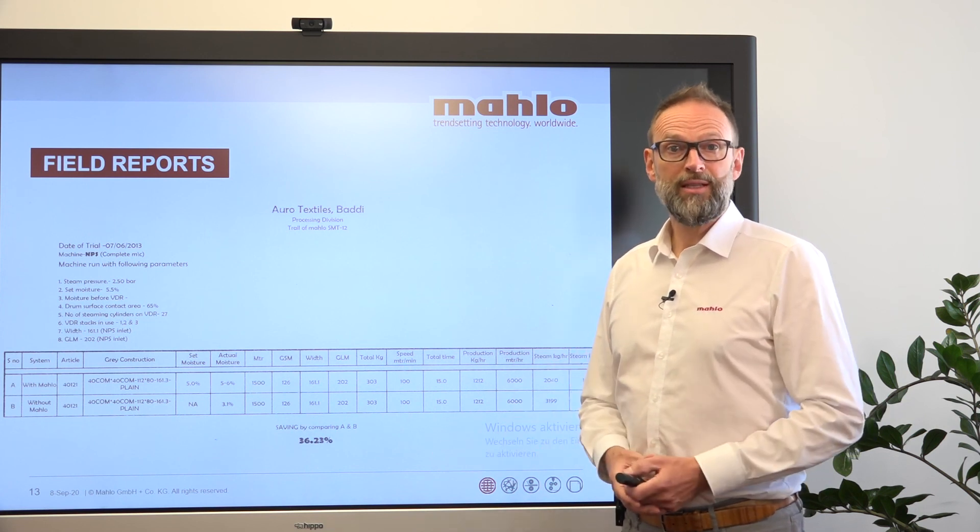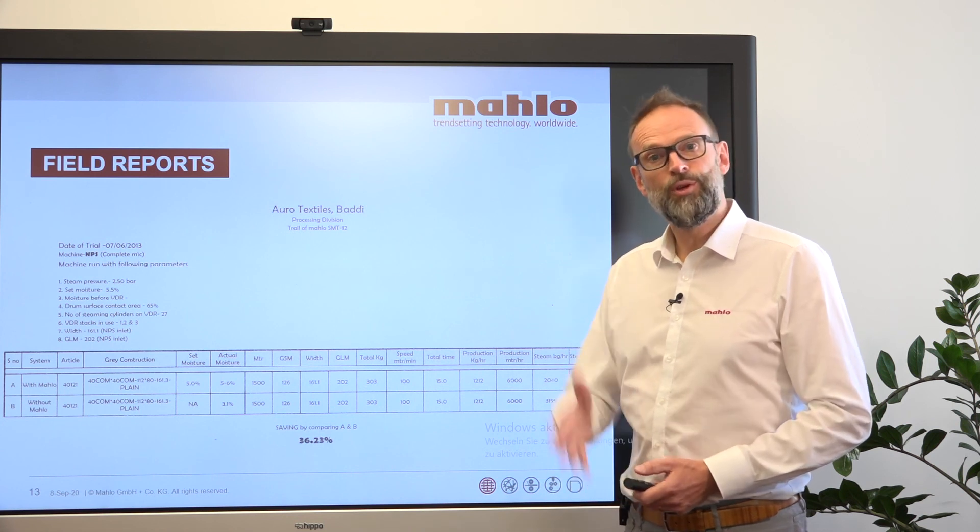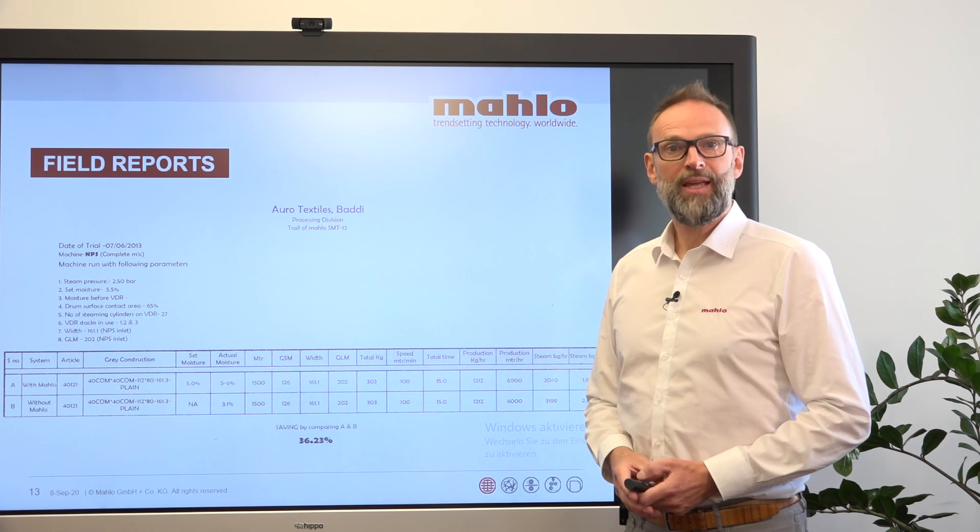Thank you very much for listening to us. We hope that we can also contribute some savings in your company. Thanks a lot.